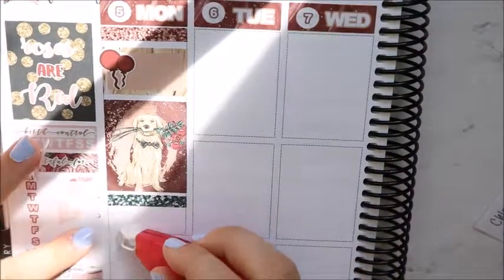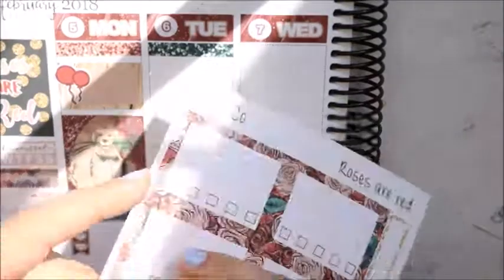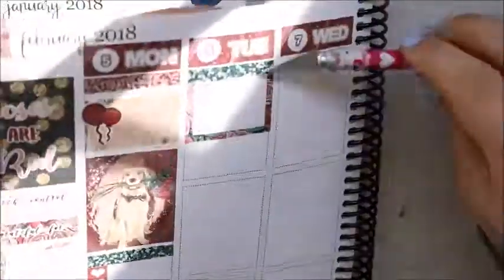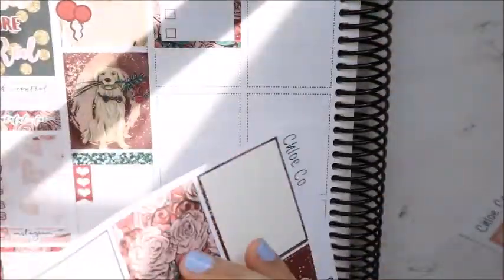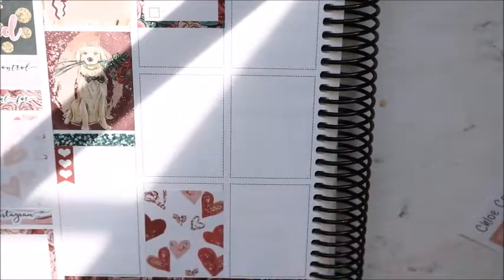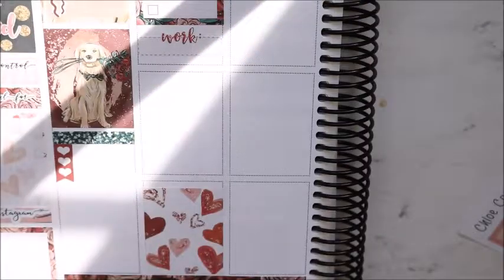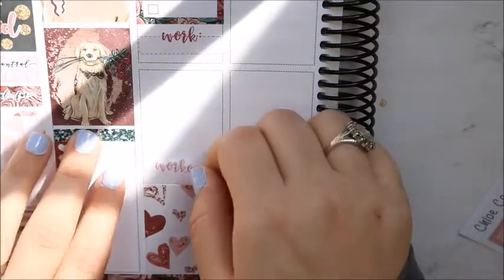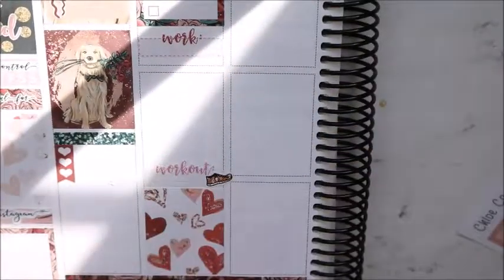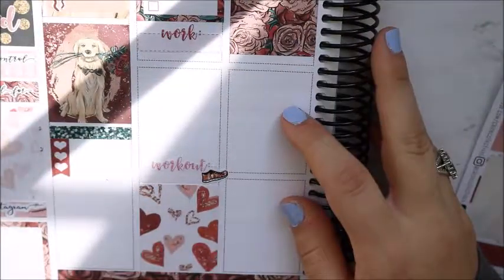I put one of those full boxes down and then a glitter header. My favorite full box is the one with the dog. She gives you three heart checklists in the kit, but I need five throughout the day, so I cut some of those full-box checklists — I just focus on three main things a day in this planner. I put my full box at the bottom. There are my work and workout boxes, both from Little Miss Papery — I love the little hint of glitter she does in just the word; it's a perfect touch.